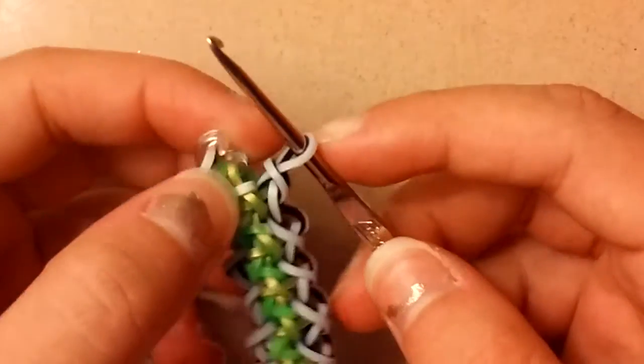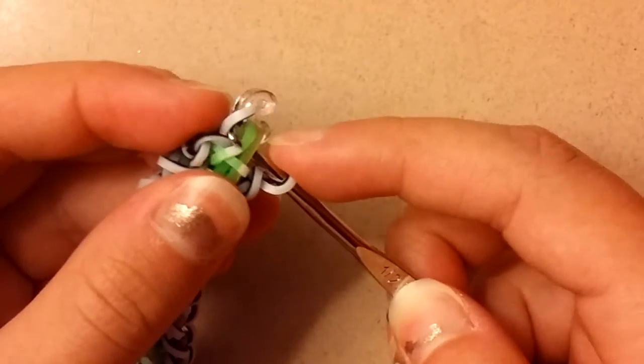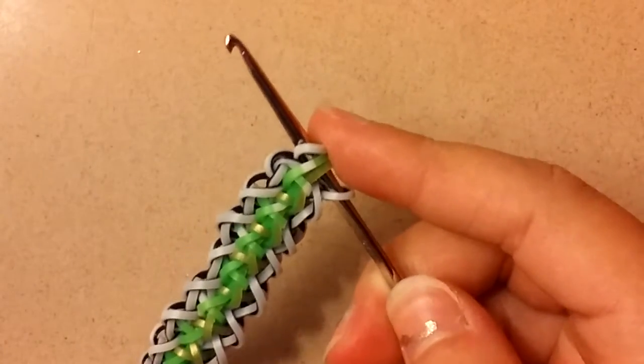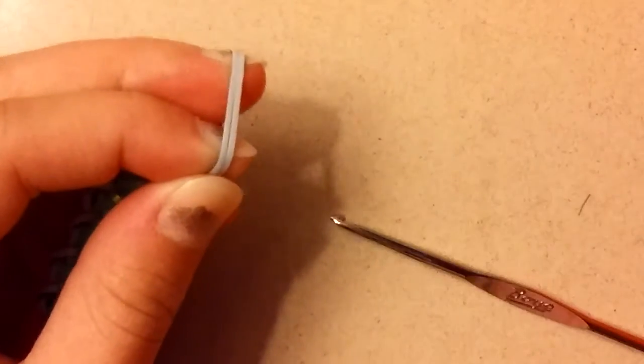Now once you reach the top, you're just going to keep this band on your hook and grab all of these bands which are connected to the C-clip. Pull a border band through everything, and now you can C-clip that.